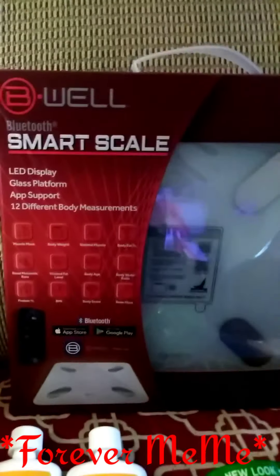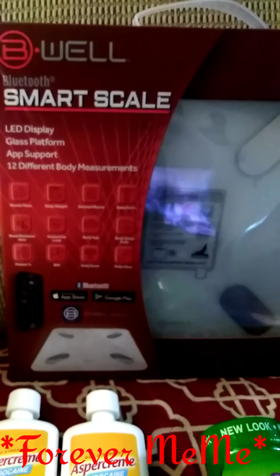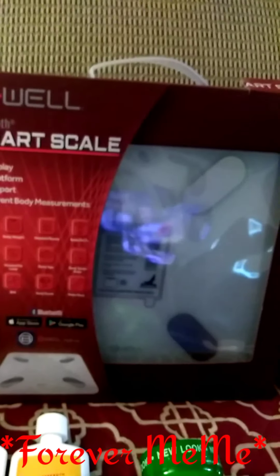So let's get started. I got this from Walmart — I needed me another scale, because I'm kind of tired of buying a battery for the one that I have, and I've been having it for a while anyway, so it's just time for another scale.